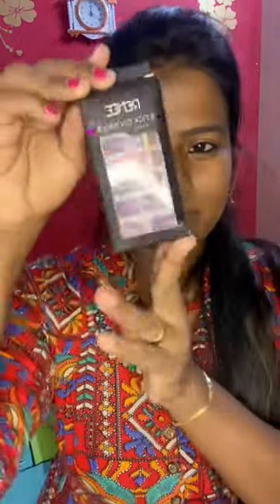Hi, now we will see stick on nails under 400 rupees. This product is Rennie Fab Stick on Nails. In this stick on nails, there are 24 pieces of nails.